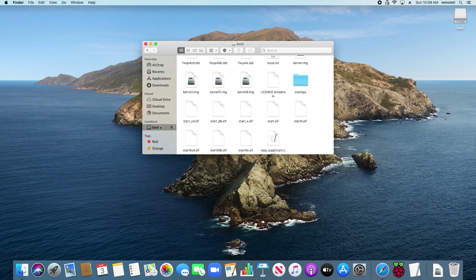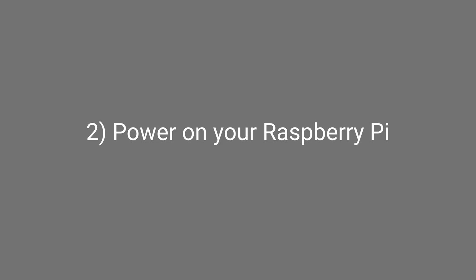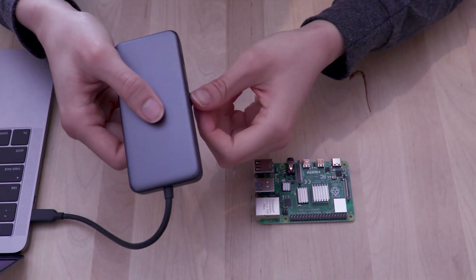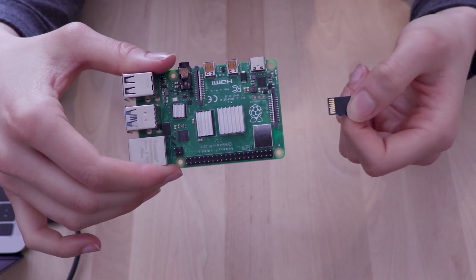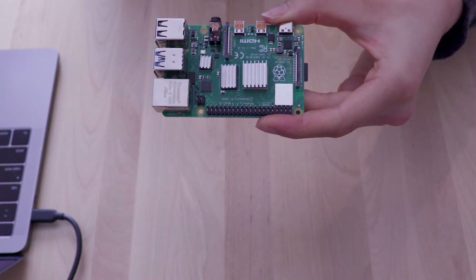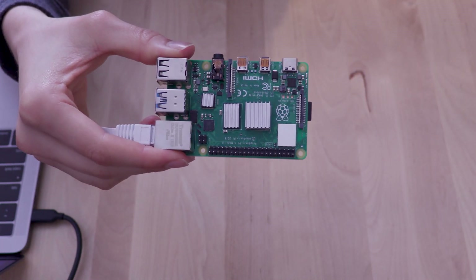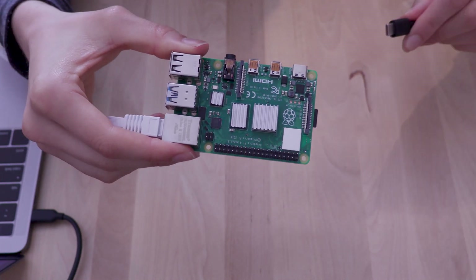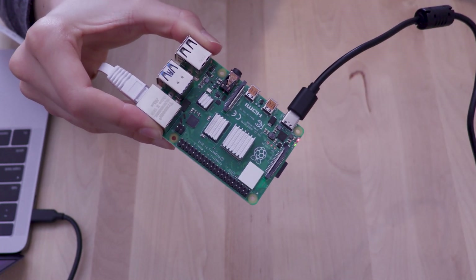Then go back to Boot and click this icon to eject the microSD card from your computer. You are now ready to insert the microSD card into your Raspberry Pi. Remove the microSD card from the card reader and insert it into your Raspberry Pi. If you are connecting your Pi to the internet via Ethernet, plug the Ethernet cable into the Pi. The other end should connect to an available LAN port on your router. Then connect the USB power cable to turn on the Raspberry Pi. Wait a minute or two for it to complete the boot process.